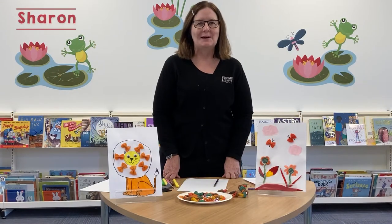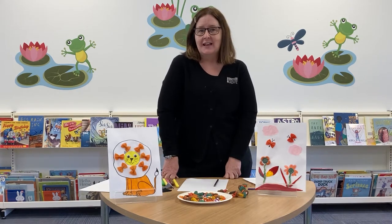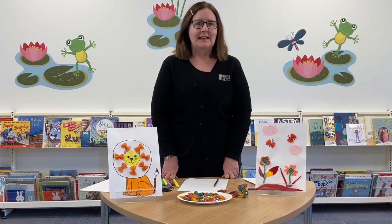Hi everyone, Sharon here from Lillydale Library for the Pasta Art and Jewellery demonstration. You'll find the instructions have been posted out in the kits and also will be on Facebook. Let's begin.